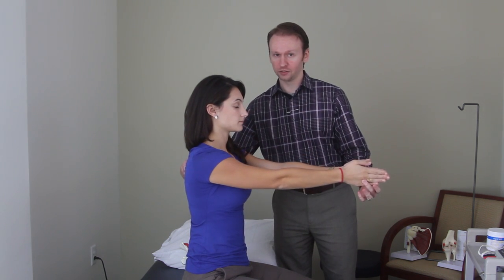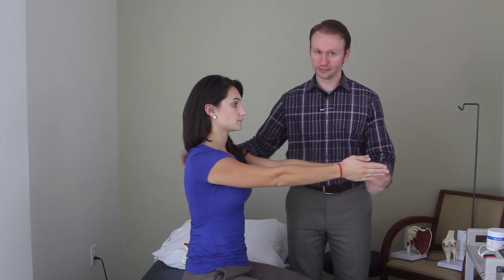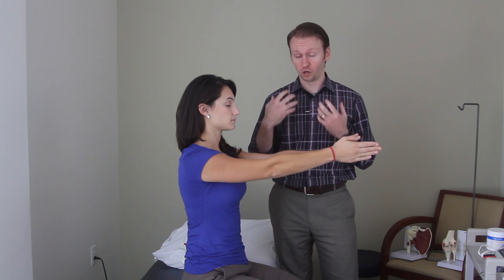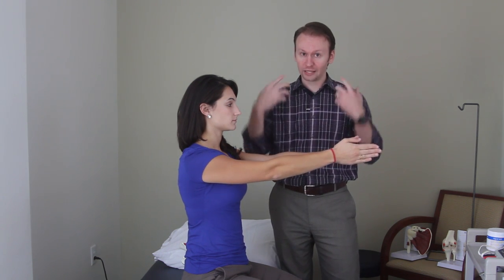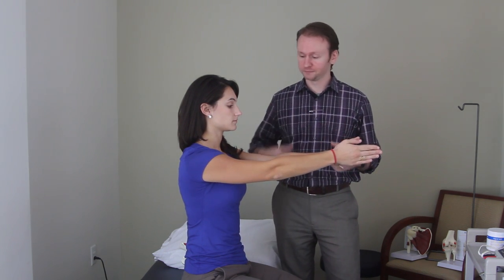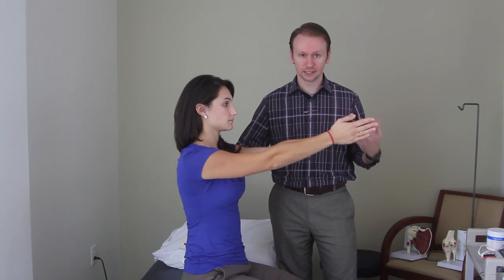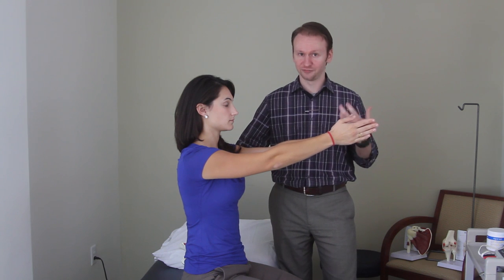When you lock down the scapula — the shoulder blades — in that down and in position, that puts them in the optimal stability position. It also relaxes the upper traps, where a lot of people hold a lot of tension. This isn't an endurance muscle, so it's not one set of ten or two sets of ten. You do this until they fatigue.